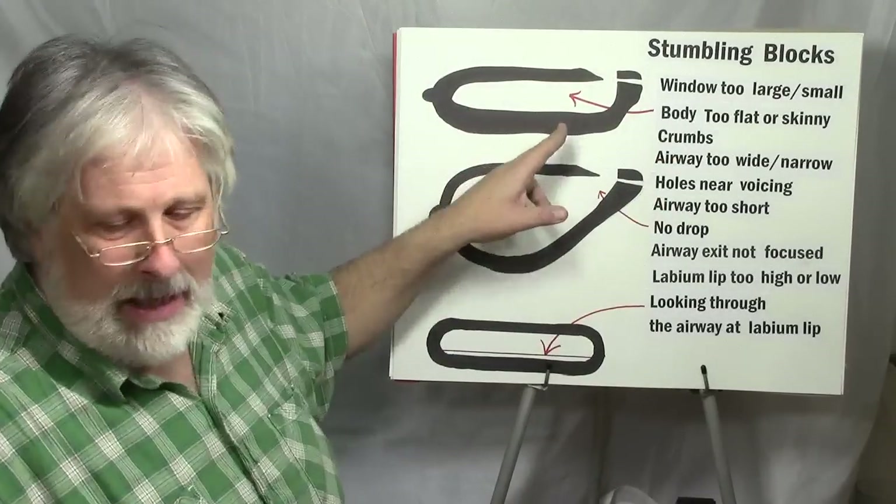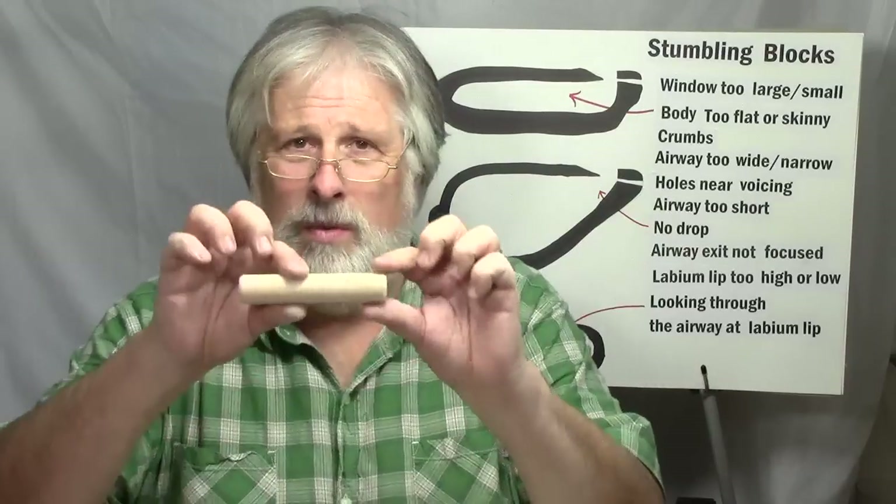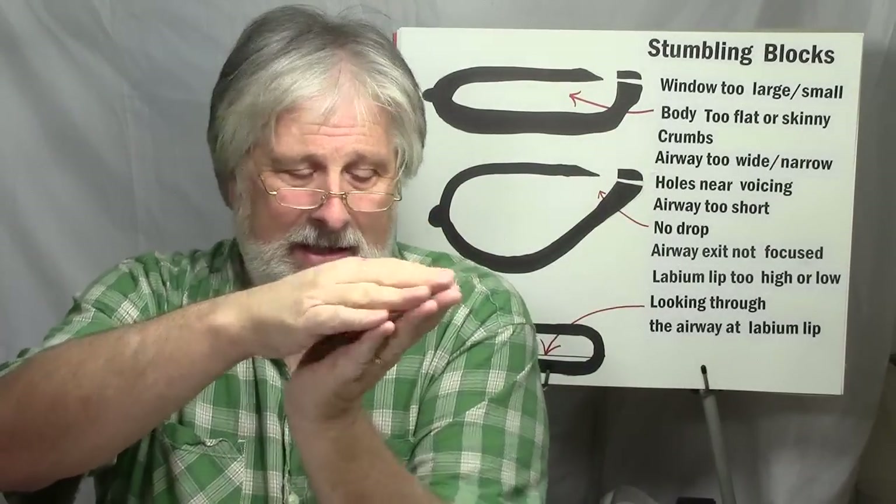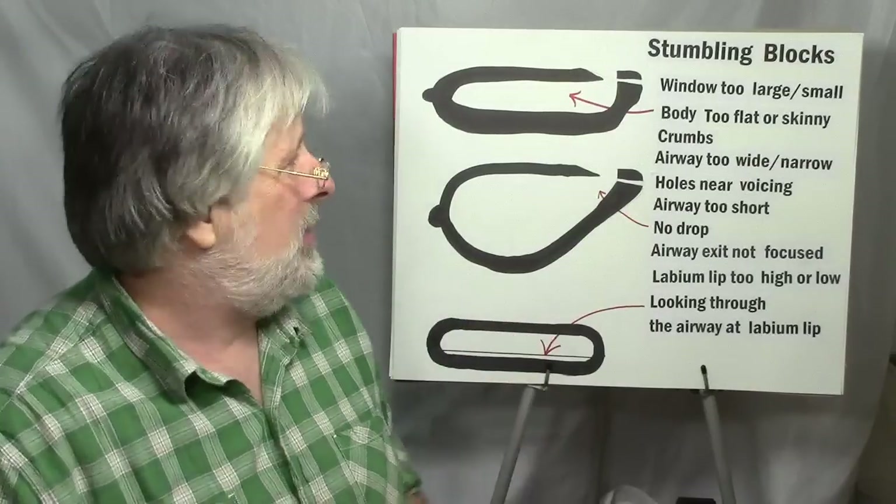In general when you design the body of an ocarina, you don't want it too long and skinny — that can cause problems — and you don't want it too flat because that affects the drop and different things like that. So generally a roundish type shape is what you're going for.